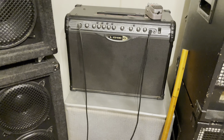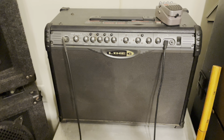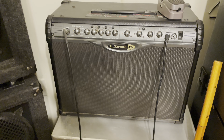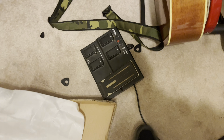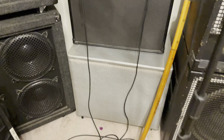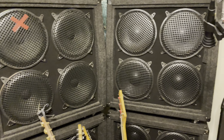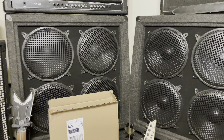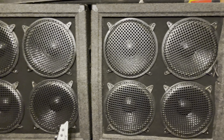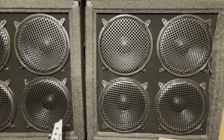My everyday amp is this Line 6 Spider. They have a horrible reputation with real players, but I never said I was a real player. It's got all the effects built in and it sounds good — I'm happy with that. I got the pedal with it which is awesome. I have 10 of these 4x12 cabinets — I'm actually planning on selling them pretty cheap. I bought them up cheap and they just need some checking on wiring to make sure everything's working properly.